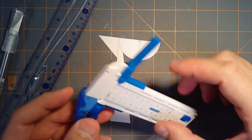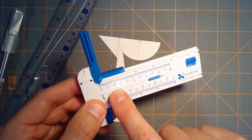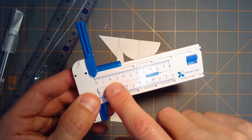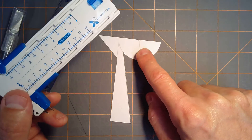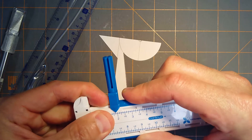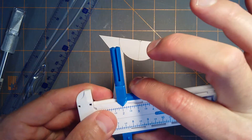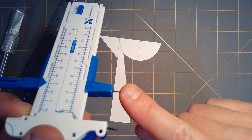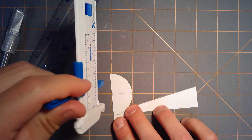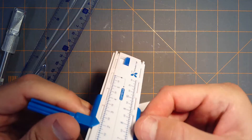Another nice little tool I picked up at a local craft store is this circle cutting tool. You take the cap off, and the measurements here are the diameter — a little different from most compasses where the radius is given. This semicircle has a 2-inch diameter, so you slide it out to the 2-inch mark, use the switch to lock it in place, put the spike at the center, and place the blade along the curve to cut.